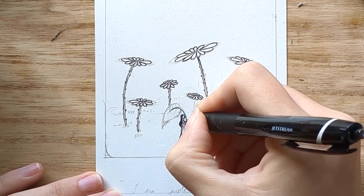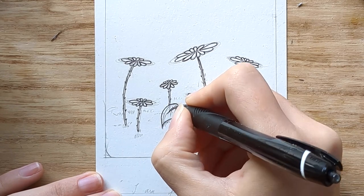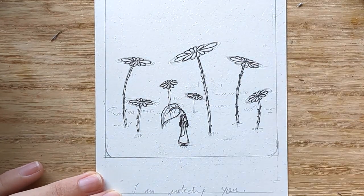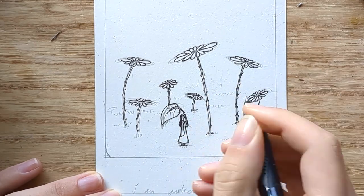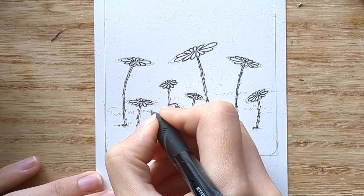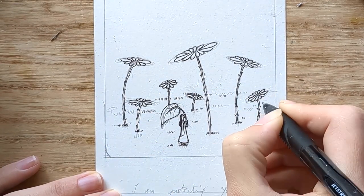The lady then said, 'I was only trying to help.' The flower answered, 'I know, but I never asked for it.' So yeah, this is the story, and it all started unraveling in my mind as I decided to draw thorns instead of leaves.